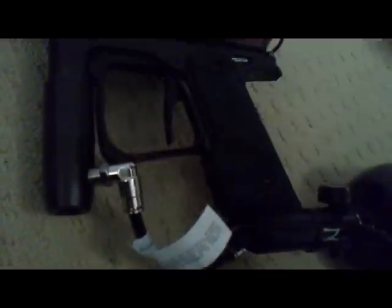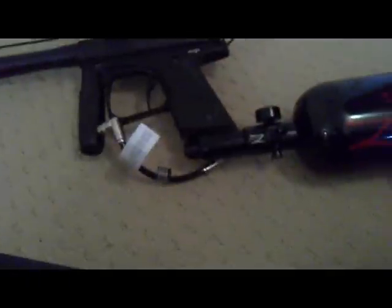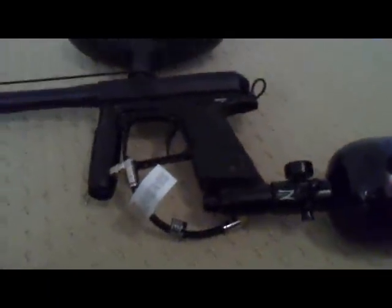A really important thing: whenever you take the air tank off, don't think there's no air, because there'll still be one or two shots left inside the gun. So after you're done, just point it in a safe direction and pull the trigger a couple times — don't be alarmed if it shoots because it will most likely. Please leave any tips in the comments, rate the video, subscribe for the latest Call of Duty and paintball stuff, and thanks for watching!